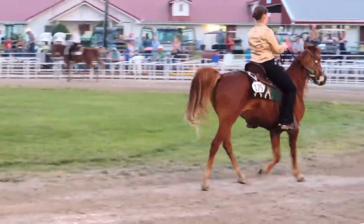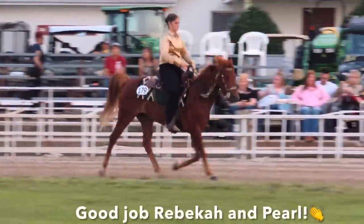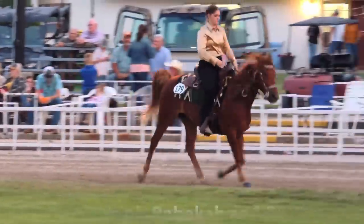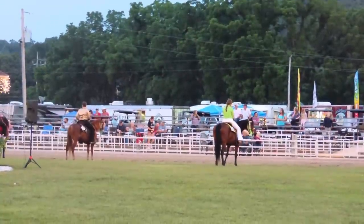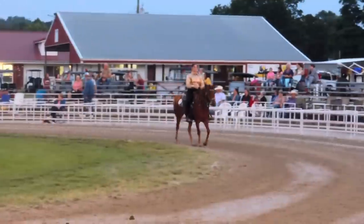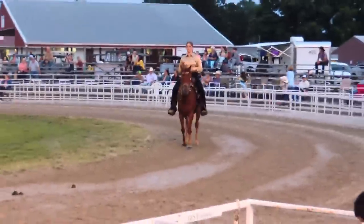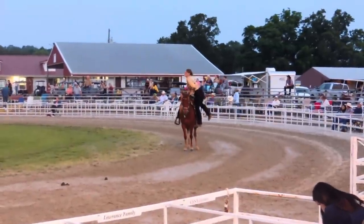She didn't spook one time. We were just really impressed. Pearl got third place in her very first show, and I don't think any of us could be more proud. Her and Becca did awesome.